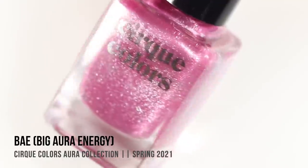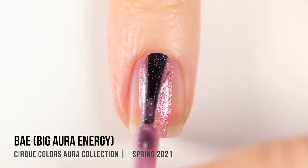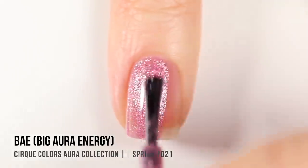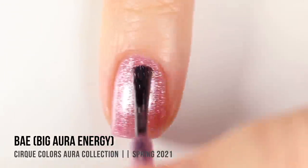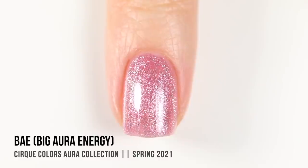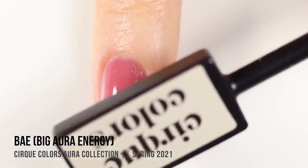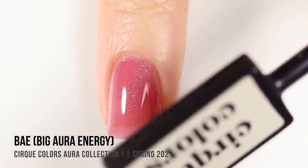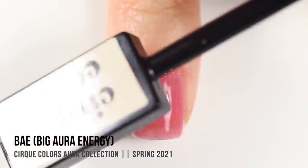Next up we have the shade Bay, also known as Big Aura Energy, and this one is a really beautiful soft pink metallic. They all look really gorgeous on their own, but you can see just how light, bright, and dimensional this color is even without the magnet. The magnet almost changes these from looking like a metallic polish to looking like a jelly with silvery pigment in them — something really cool that I noticed.